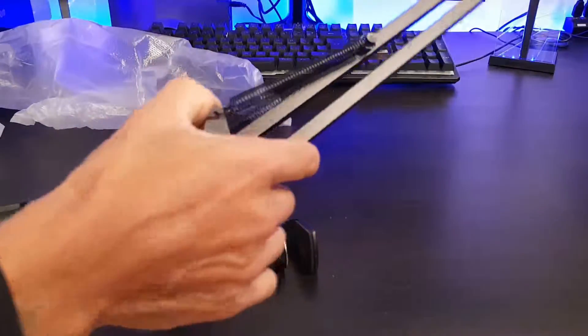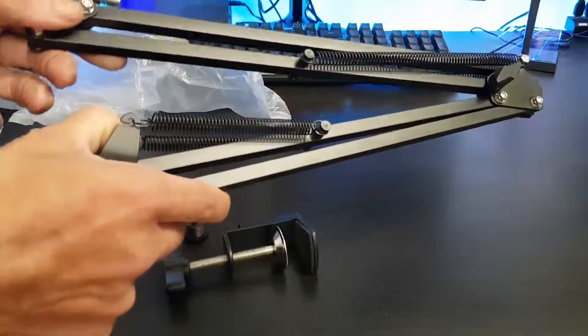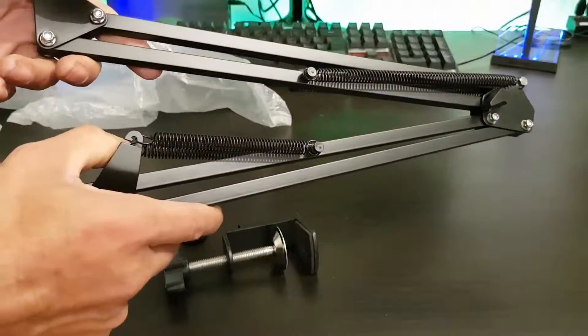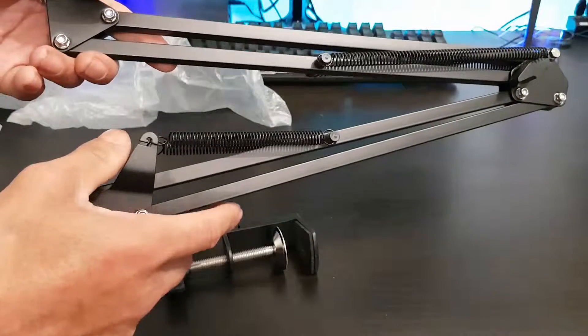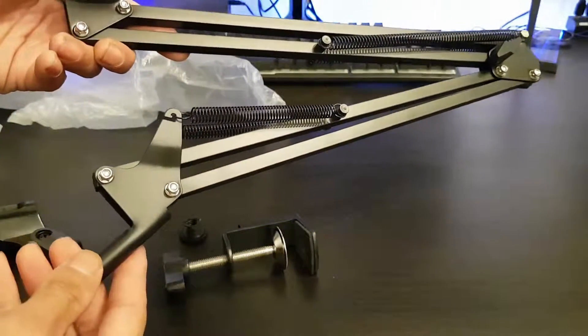And then you're able to extend — as you can see it does go out quite far. So what I'm going to do next is get this all set up and come back so you can see how this looks when it's actually up and running.